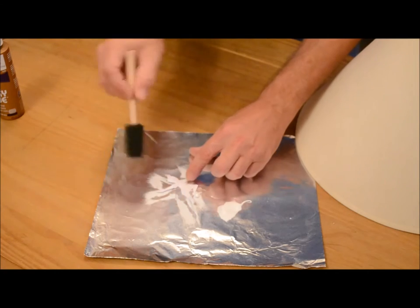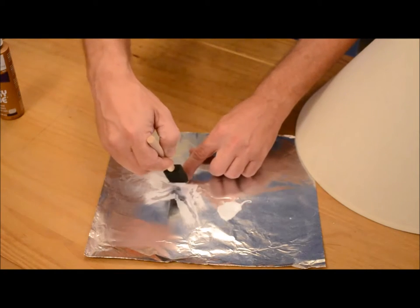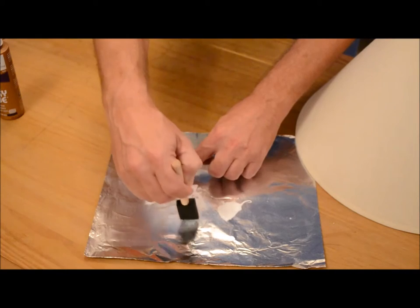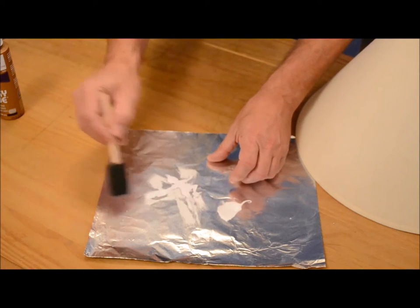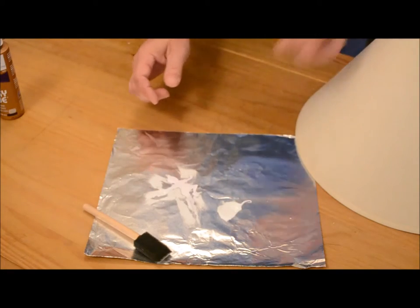Here's another tip while I'm doing this: the negative pieces of whatever you're cutting out of your vinyl — don't throw that away either, because it makes a really good stencil.